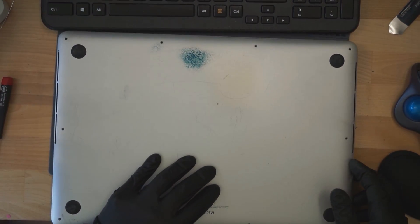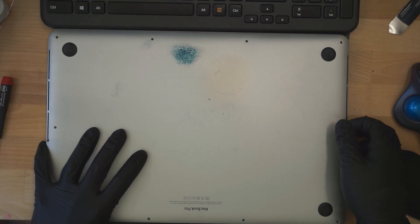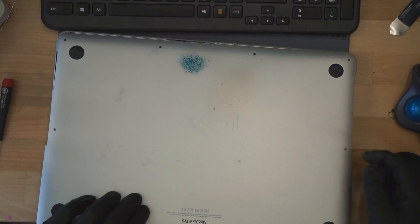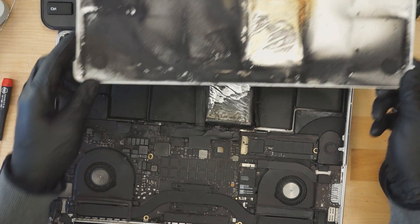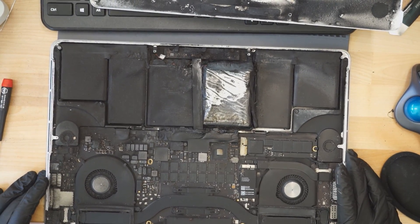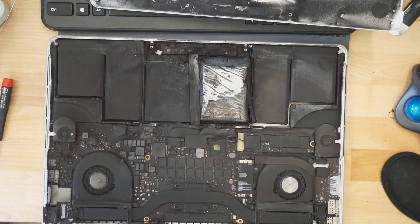Time to see what it looks like on the inside. Everybody ready? Oh my God. Holy shit. What the fuck? Whoa, look at that trackpad. Great job, Apple. Good job gluing the battery into that computer.